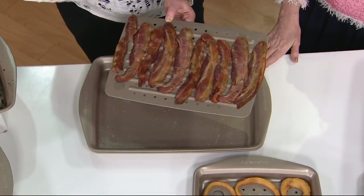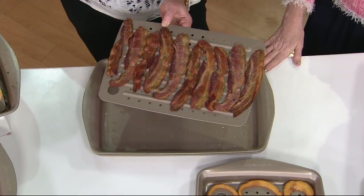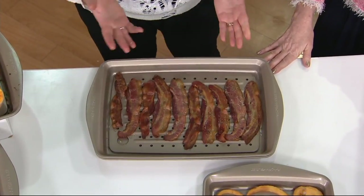I'm an 18-minute bacon person — I like it almost burnt. You can take it as far as you like. You never have to turn it. It never splatters. It won't make a mess on your stove.